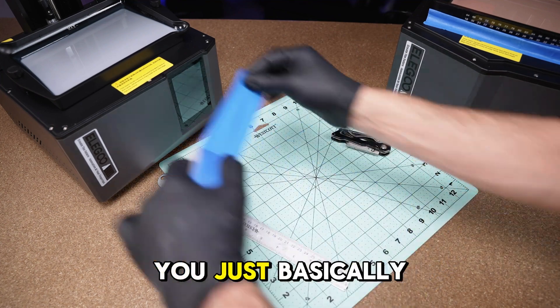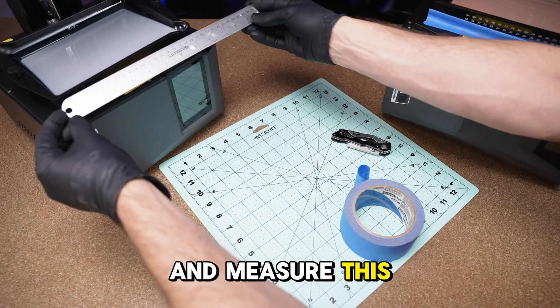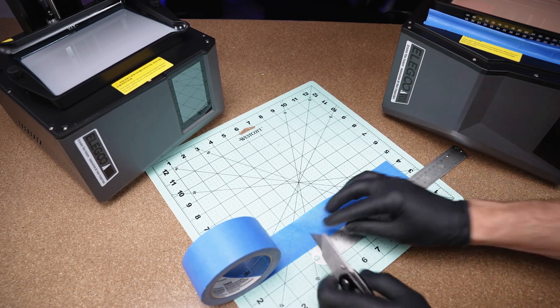You could do it the easy way, where you just pull it out and measure it, or you could be a little more precise and measure it this way. This measures 19 millimeters, so let's measure out 19 millimeters and cut it.